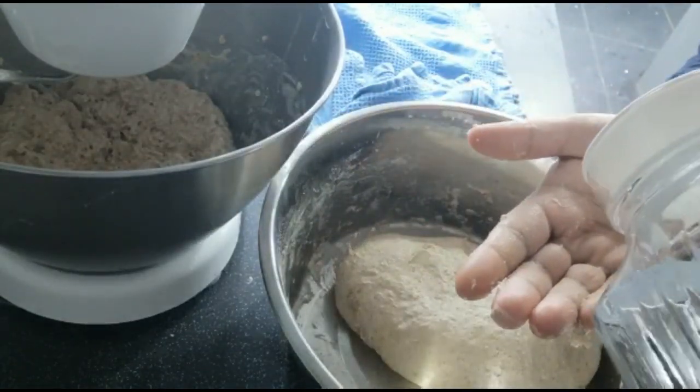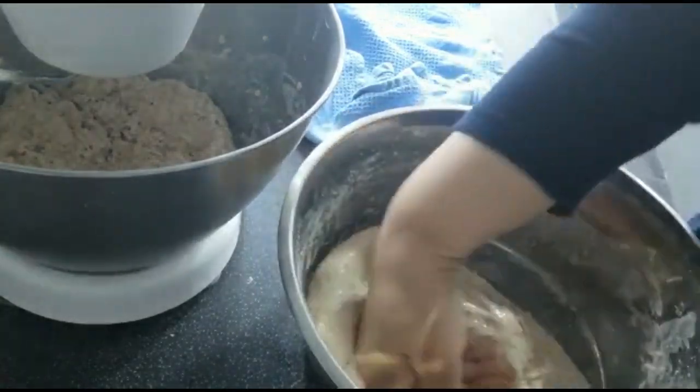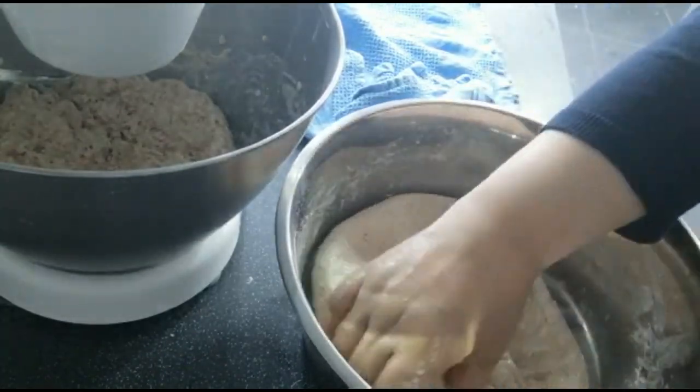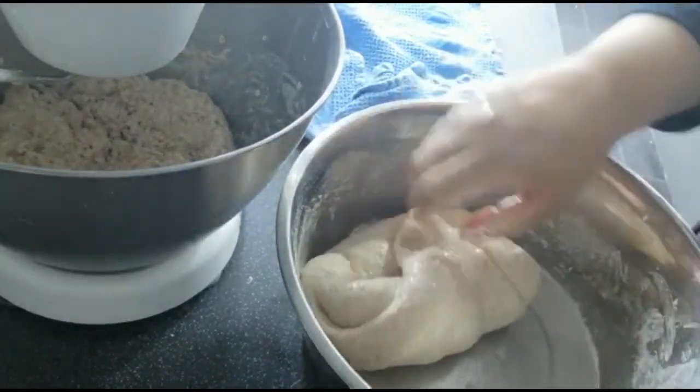The roti making is an art as well. Once I've finished kneading and I'm happy with it, this dough can go into a box and be put in the fridge, or you can start cooking with it straight away.